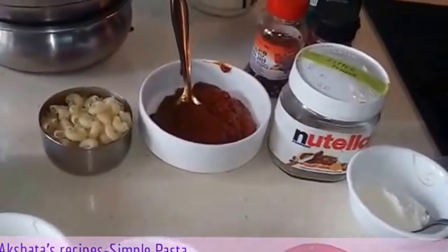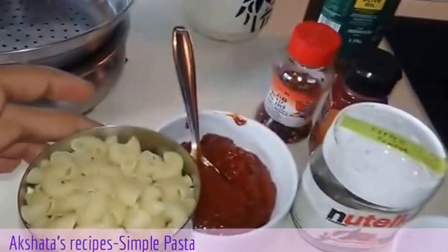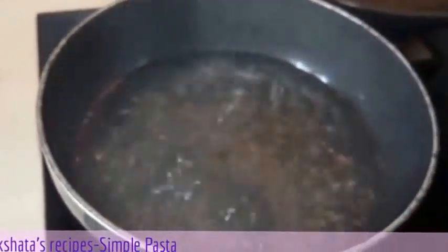I am using one cup of elbow pasta. You can use penne or whatever your choice is. I have some water boiling. To this water I am going to add some salt and about 1 tablespoon of olive oil, give this a good mix, and we are going to put in the pasta and wait for it to come to a boil.